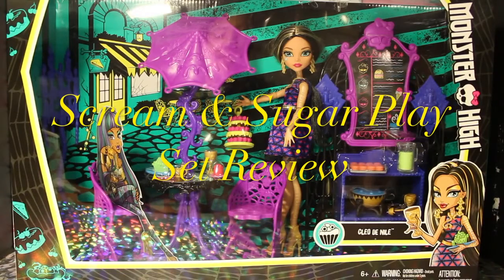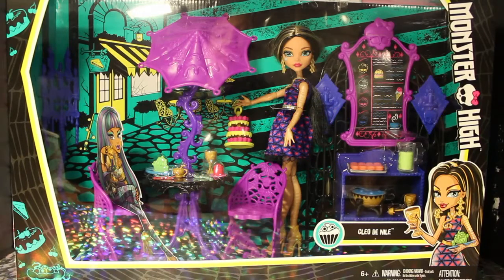Hey guys, welcome to Toy Chat. This is Max, Autumn, and Sang, and today we are reviewing the Screamin' Sugar Monster High playset featuring Cleo de Nile.